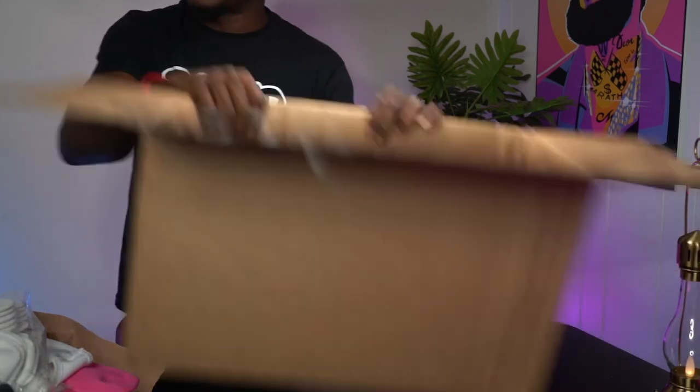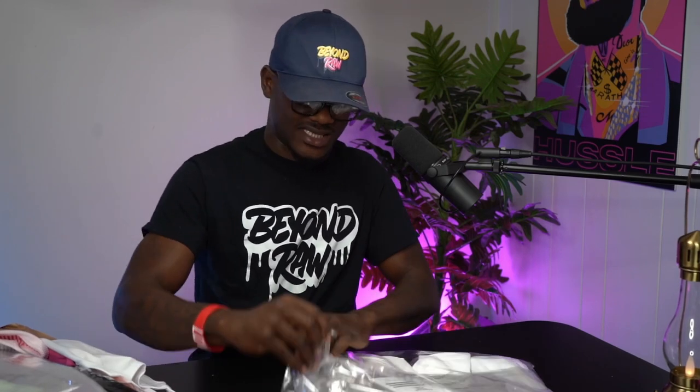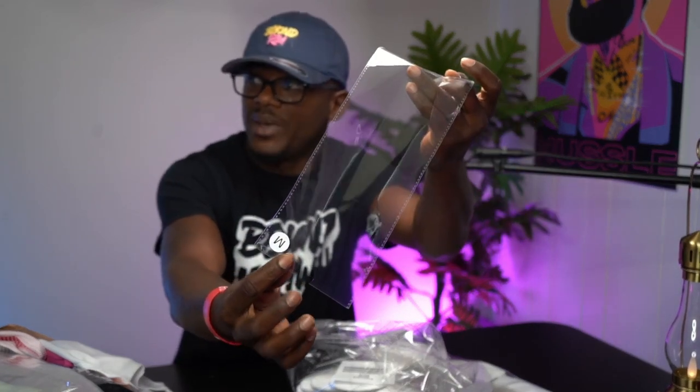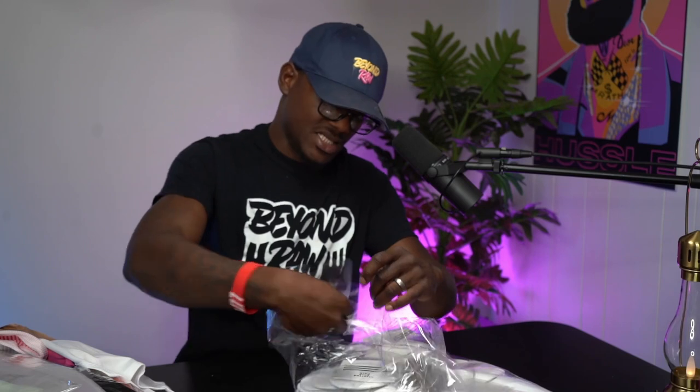That's everything in the box — we have all this stuff we're going to be sublimating on. I also like how they come with sleeves. If you're reselling these blanks after printing, you already have the packaging to send to your customer, with size info printed on there. They make it easy over at Silky Socks, and they've got great content to support you on their YouTube channel and Instagram.